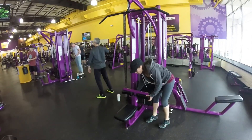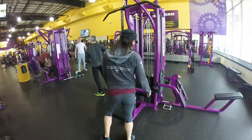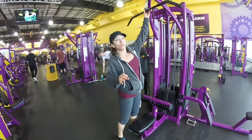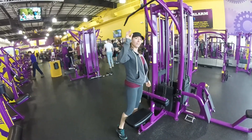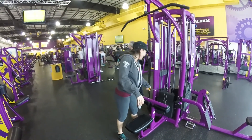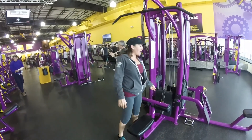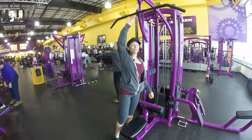You're going to adjust this so that the padding is right on your knees. I'm short so I'm going to adjust it low. Just be aware when you pull the pin out that if the bar is really heavy it will drop down and hit you, so just be really careful.